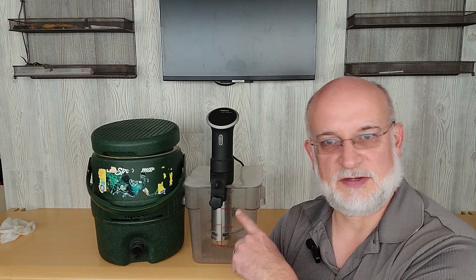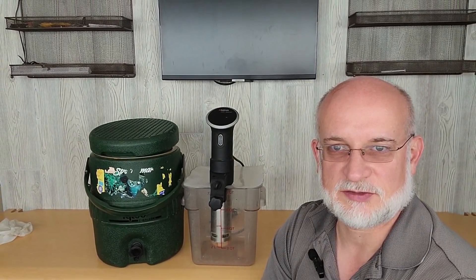We'll have other videos for that in the future. If you want to see us finish cooking these steaks over coals, watch the video in the link up above. I'll have links to the sous vide in the description below.